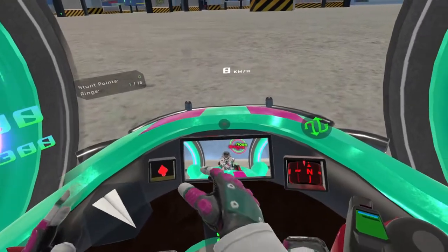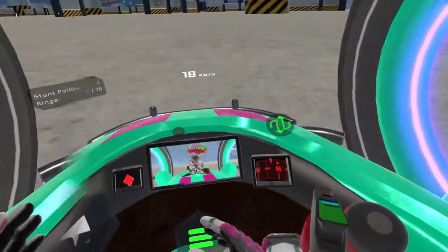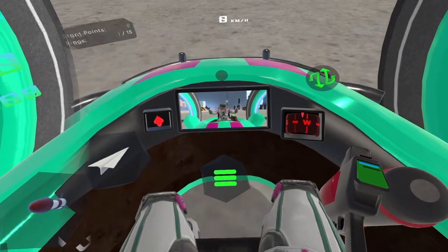So first things first, we have our rear view camera here, we have a compass, we have our up-ometer here. That arrow will always point up, which can be useful sometimes if directions are a little ambiguous.